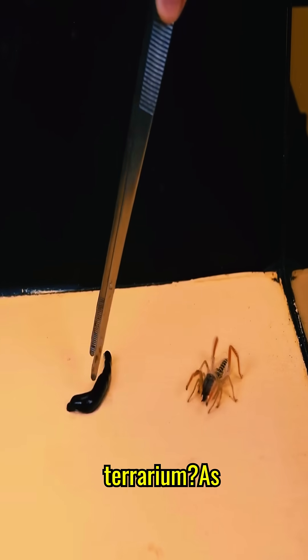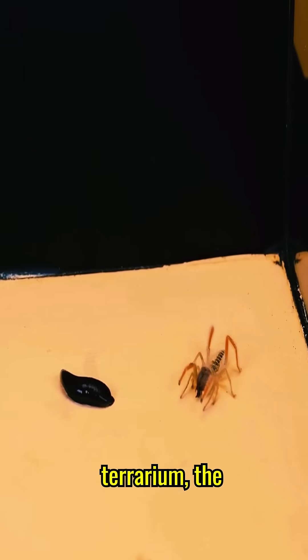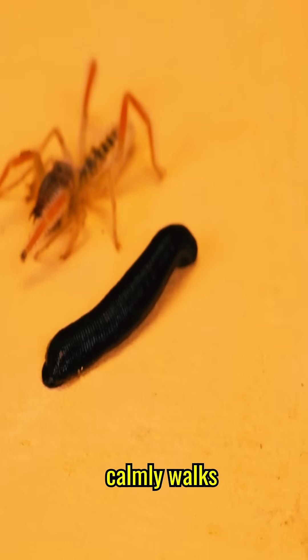What happens if a large leech is planted in a Solifugi terrarium? As soon as the leech is put into the terrarium, the Solifugi immediately begins to look at the leech actively. In turn, the leech calmly walks near our predator.